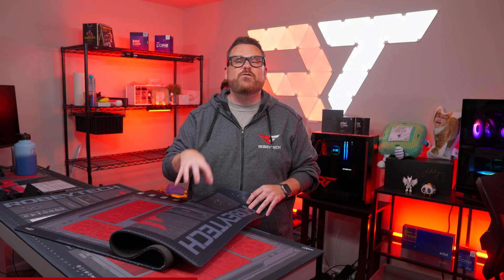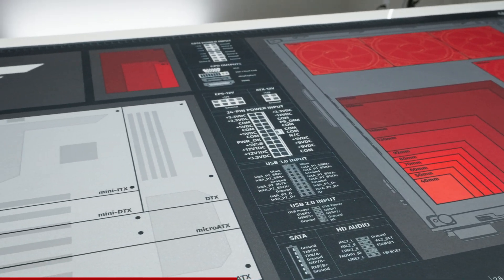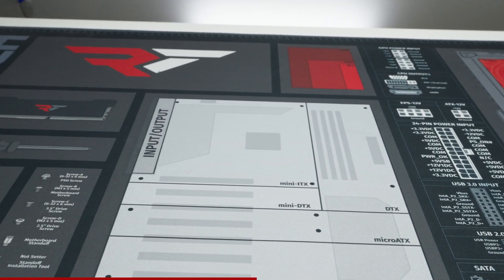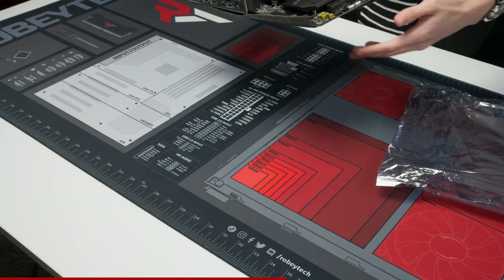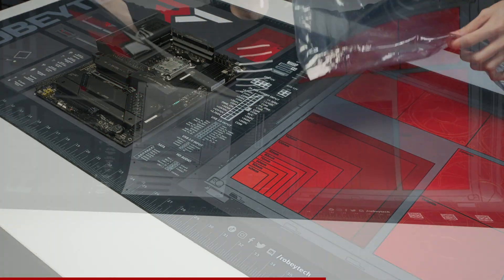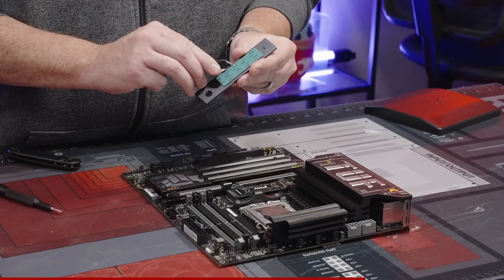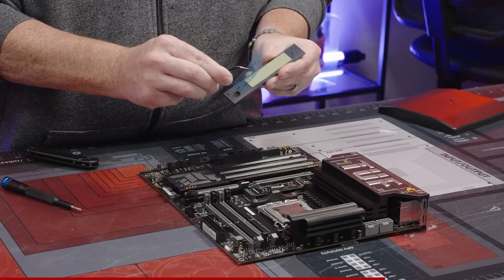This one that we have right here has been in the studio for like four years and it's still holding up great, no problem. We've also included all sorts of useful graphics showing different PC form factor sizes, including schematic diagrams and connectors you'll encounter during your PC build. Not to mention there's plenty of open space for screw and tool organization. We designed it like this so no matter what skill level of builder you are, it could be a helpful tool for pretty much everyone.